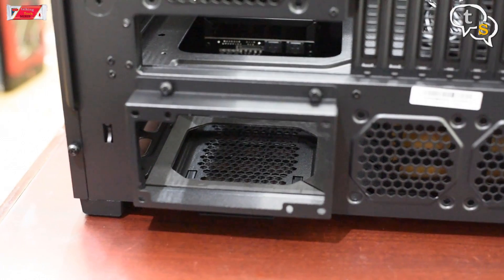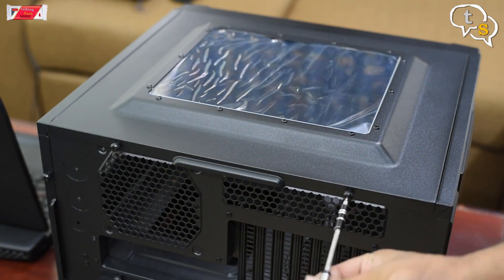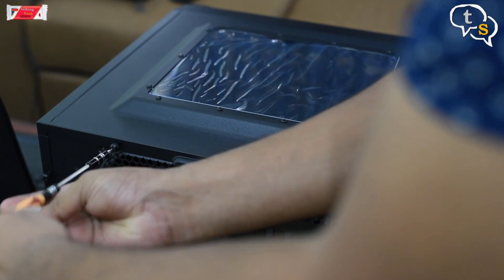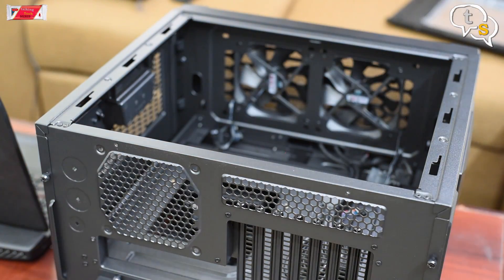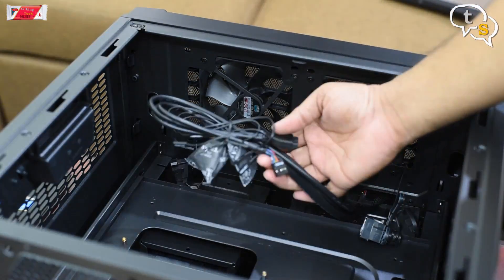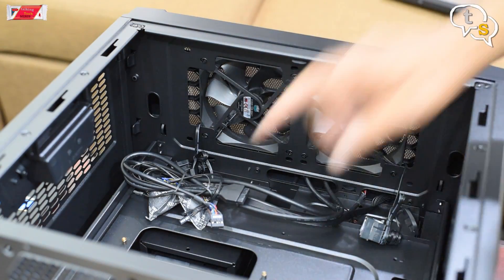In order to start building, I will start by first removing the top cover of the cabinet. This will allow for more access to the inside. On the inside, there are two fans provided which allow for keeping the cabinet well ventilated.